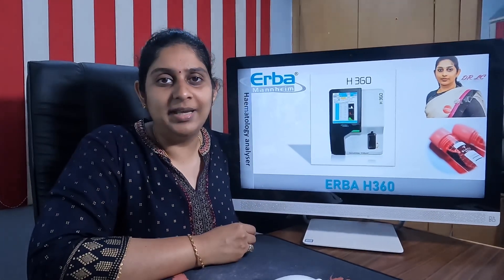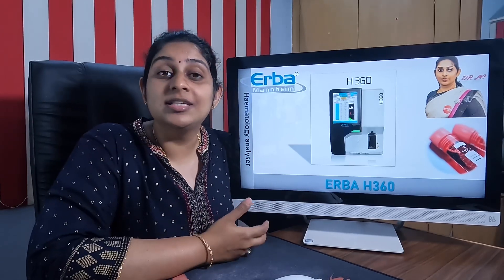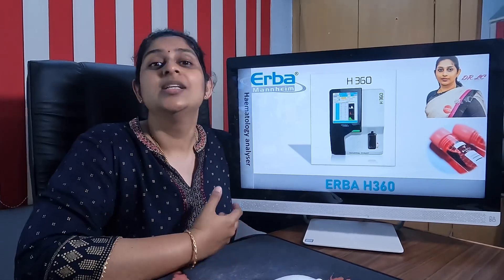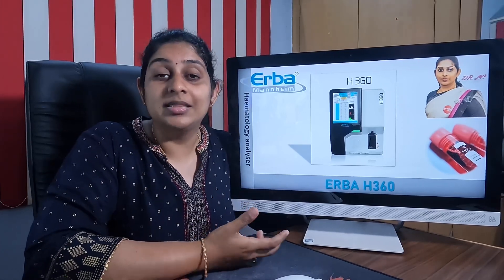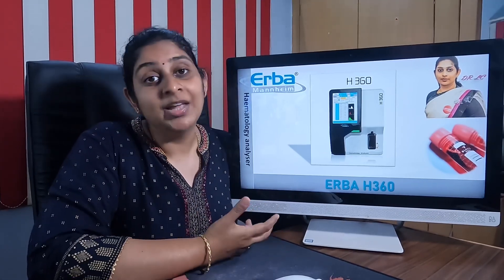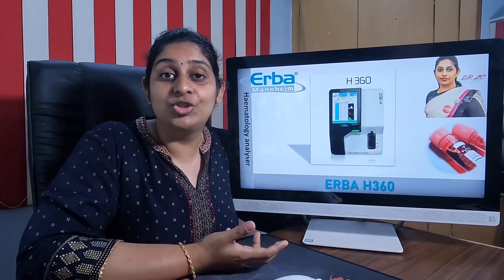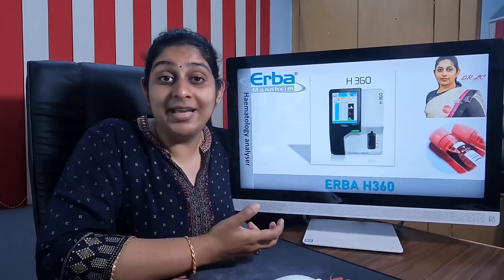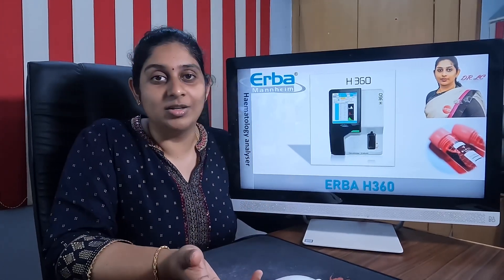Hi viewers, welcome to Blood Test. We thank everybody who has subscribed to our channel and continuously followed it to improve your diagnostic knowledge and also want to start your own diagnostic business. Every day there are advancements in the laboratory world, and we keep you informed with updates in the diagnostic business so you have the best knowledge to choose the machine most suitable for your diagnostic setup.